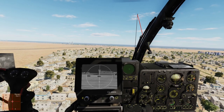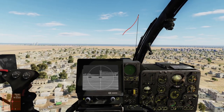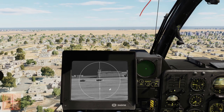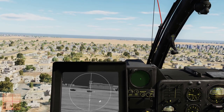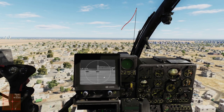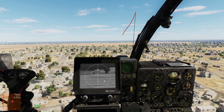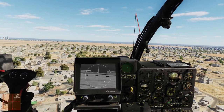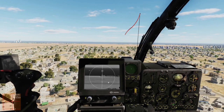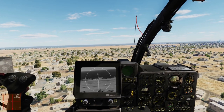So what we are going to do is press the slave toggle. What happens when you press the slave toggle button is that the nose of the helicopter is now slaved to the TV camera. That means if I press right, you can see that the nose of the helicopter is actually following the camera.